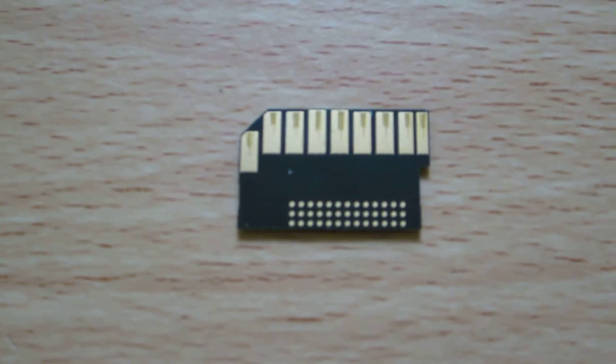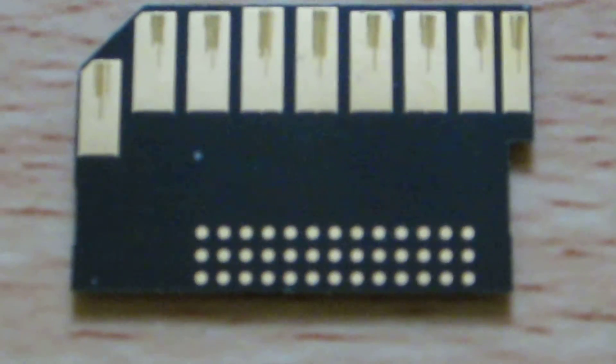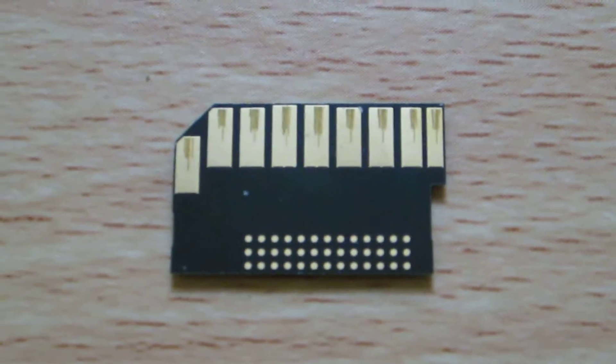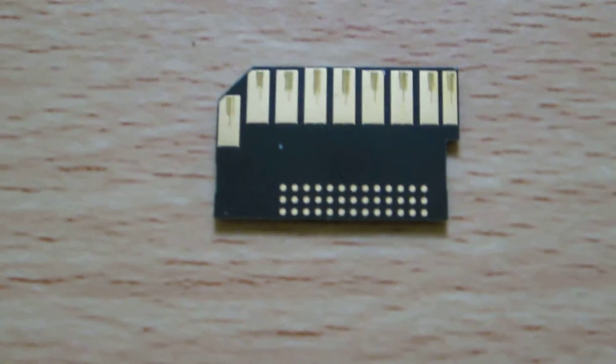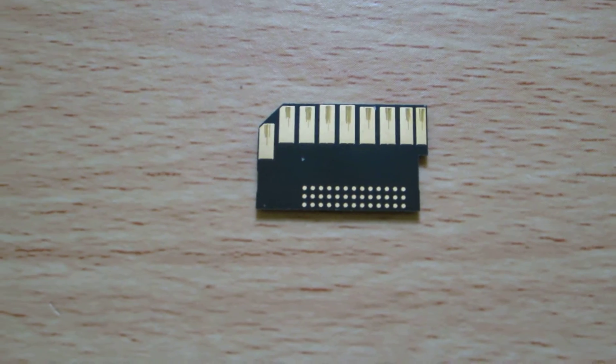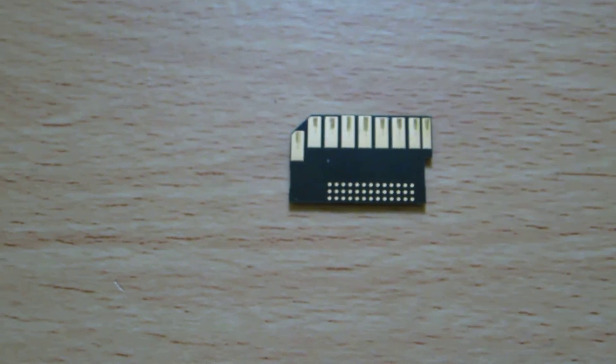I'm not going to take this bit apart, but you get the idea. So yeah, that is all that is in a standard SD card. Enjoy!